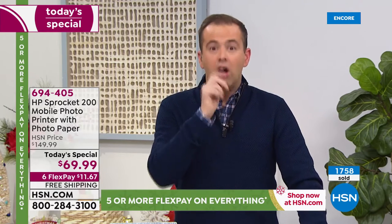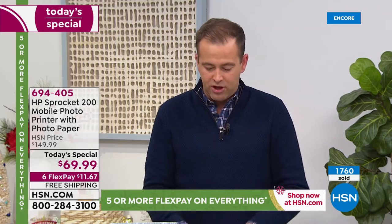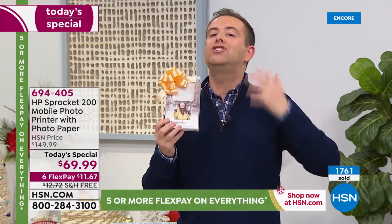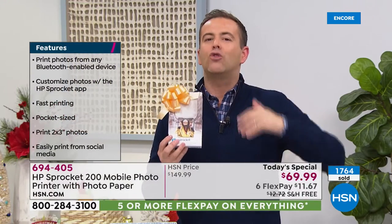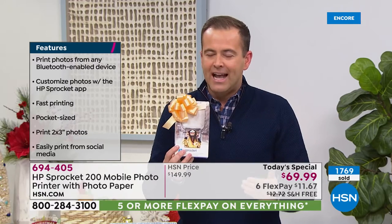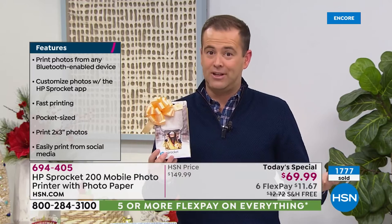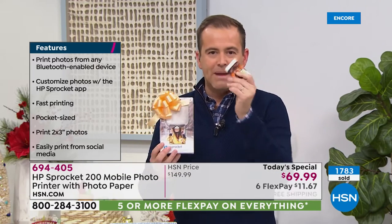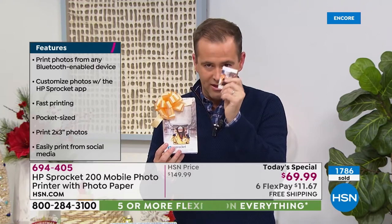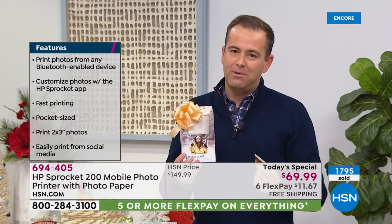No ink — you do not buy ink. I don't want you worrying that you have to start spending a ton of money on buying ink. This is a magical product that HP launched that does not require ink — it's called zinc technology. In terms of cost of running this, it's peanuts because you're never buying ink. The paper has this magical property where the colors are revealed underneath. With well over 1,500 people placing orders, do not miss out.